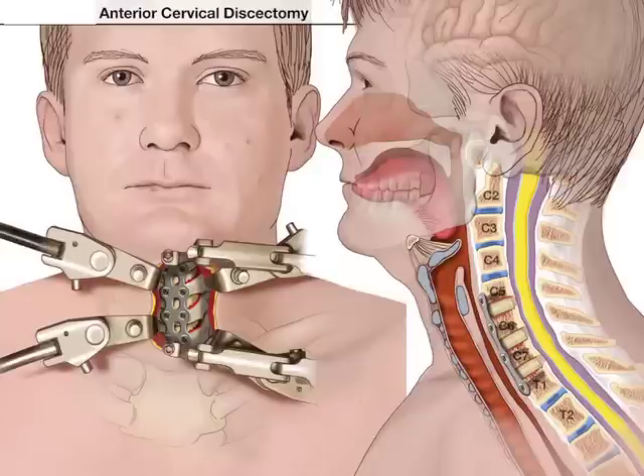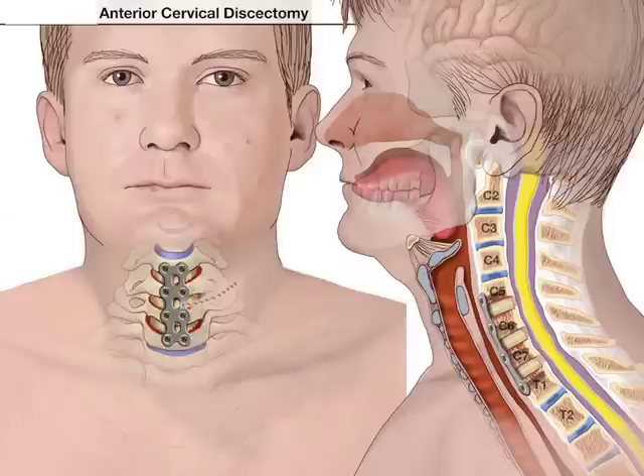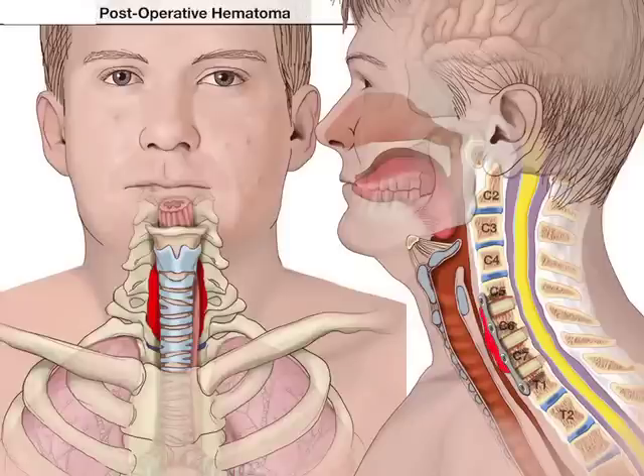Then the incision is closed and you would assume there would be a drain placed, because sometimes these do bleed and you want to be able to get the blood out. Typical small hematomas are not a big deal, as depicted here by the red — there's a little pressure on the esophagus but there's no pressure on the trachea.